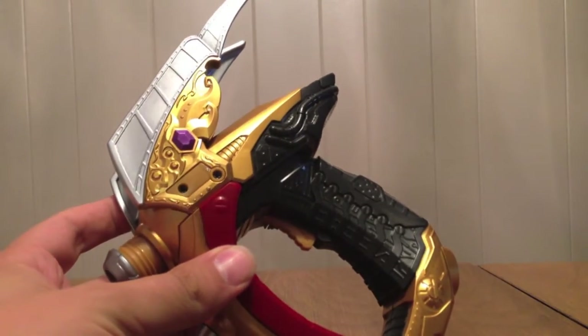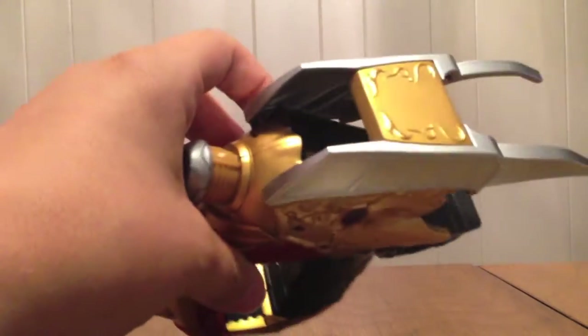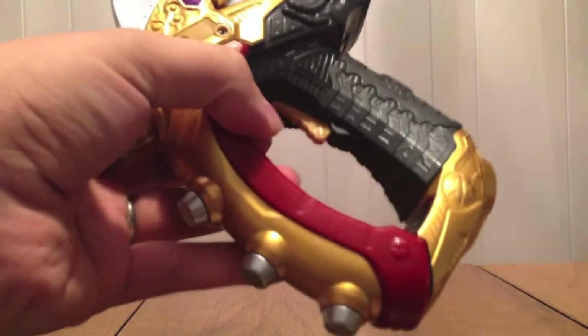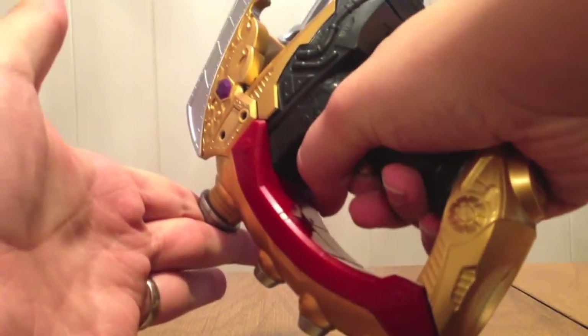I'm going to turn it on. It says 'Ultimate Lupin.' I feel like the voice in this toy is trying to seduce me but it doesn't quite succeed like the Brake Gunner does. There are gun sounds if I hold it — that's the waiting sound.